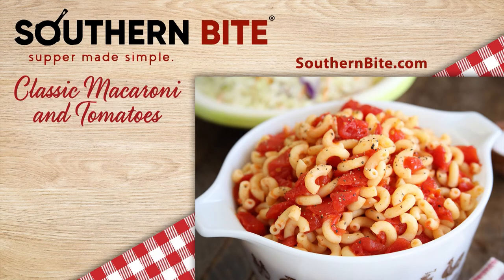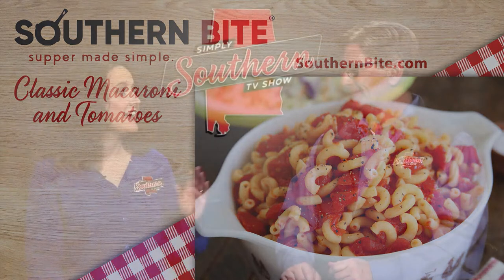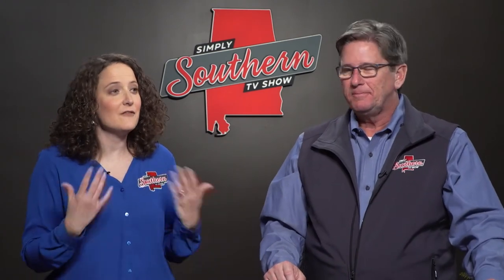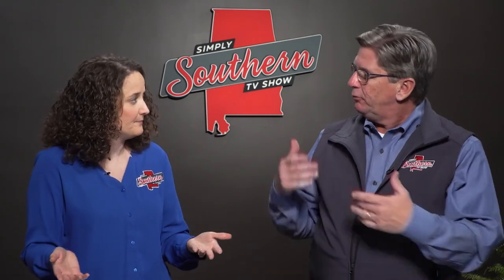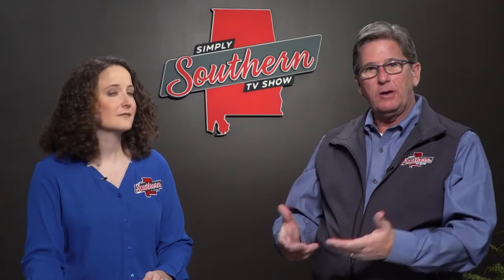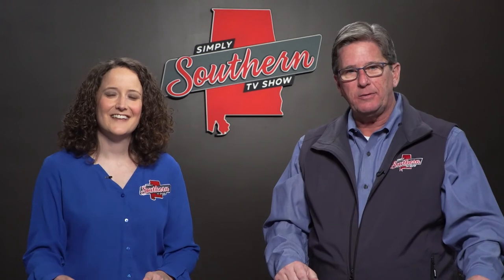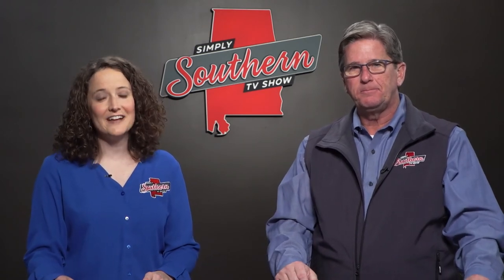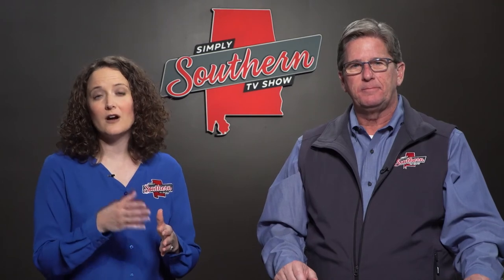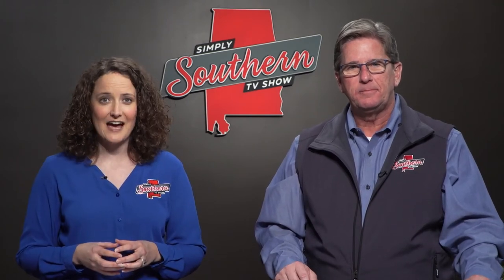Now Mary, you know my philosophy — if it's cooked with bacon grease, it's got to be good. Absolutely, and I've heard of macaroni and tomatoes all my life, but I've never heard of people putting sugar in it. Well, as we've said many times before, that's the great thing about Stacy's recipes — you can tailor them to your personal taste. And you can find them all at southernbite.com. The recipes featured on our show are under the Simply Southern TV tab at the top of the webpage.